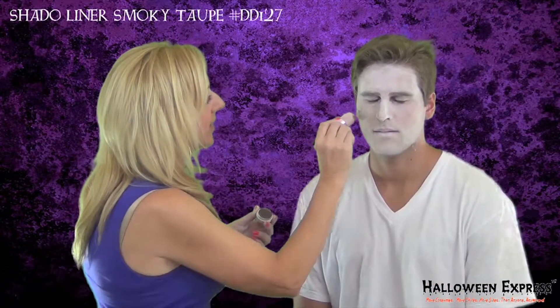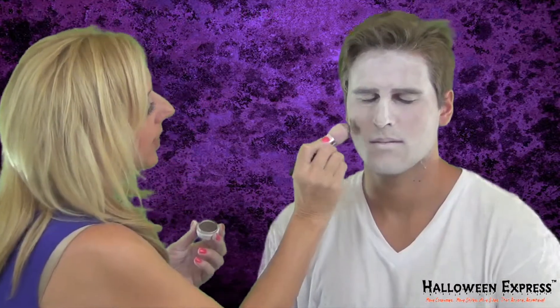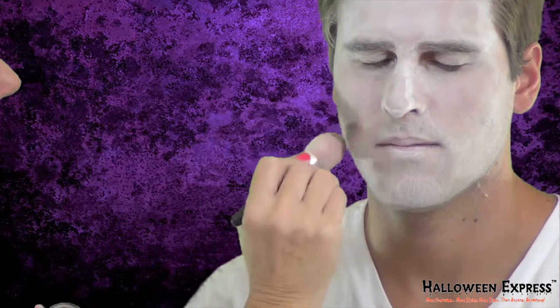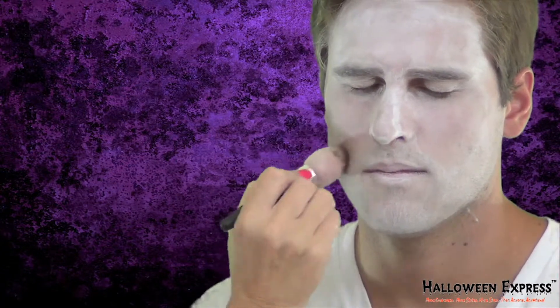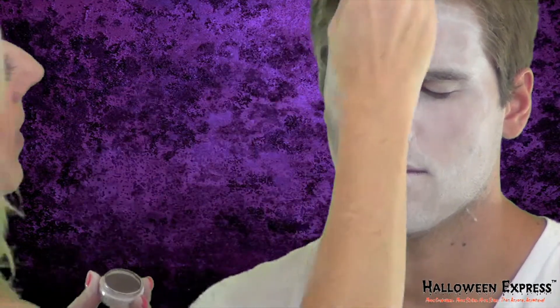After we've applied the powder, we're going to shadow his face with a little of Mehron's cream blend shadow in the smoky taupe. We're going to go under his cheekbones and kind of blend that in there, and a little around the sides of his face, to give him more of that vampire undead look. Go around the top of his face as well.